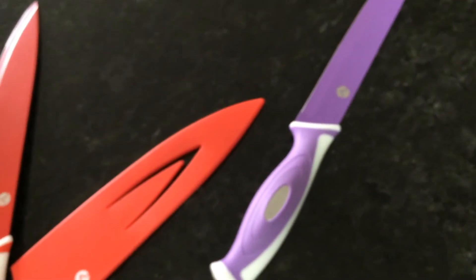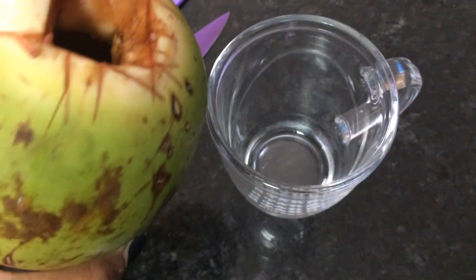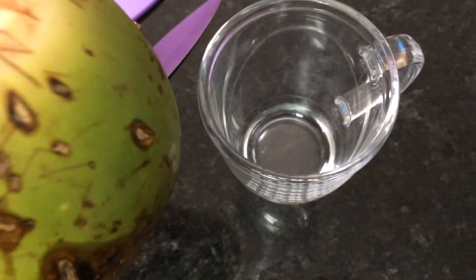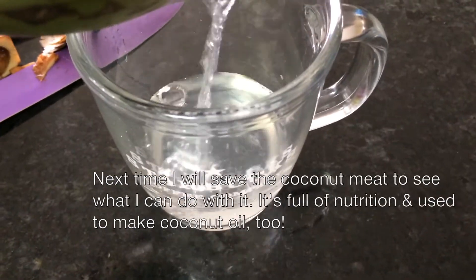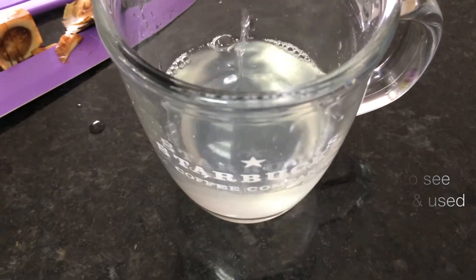Thank you so much for watching. You've definitely got to have some sharp knives to open up the coconut. I'm just going to go ahead and pour it into my cup here. Whoa, look at that — it's just water! It tastes so cool, this is making me so excited.